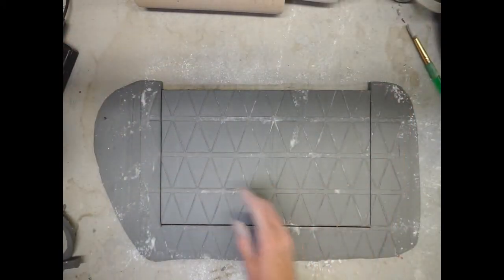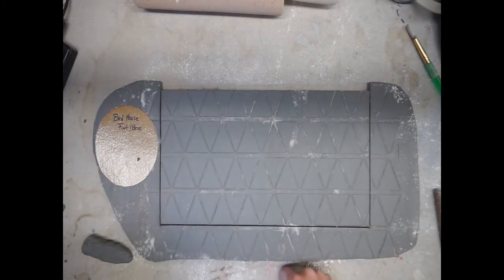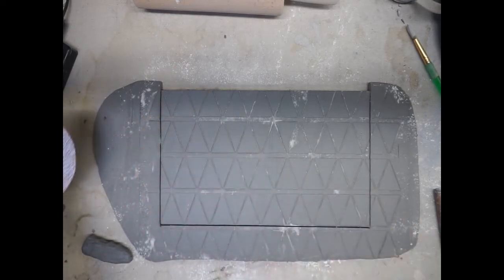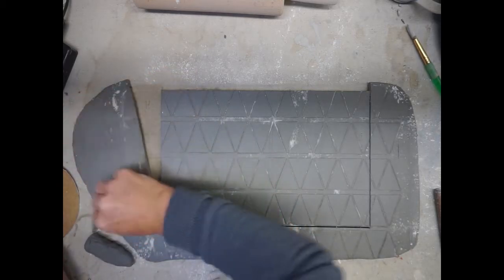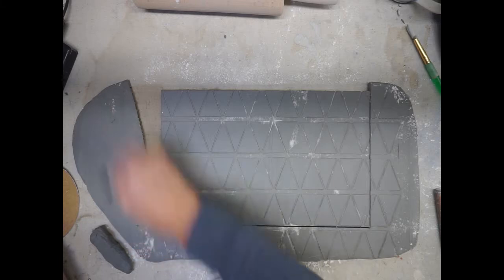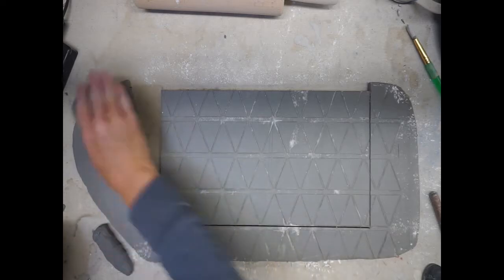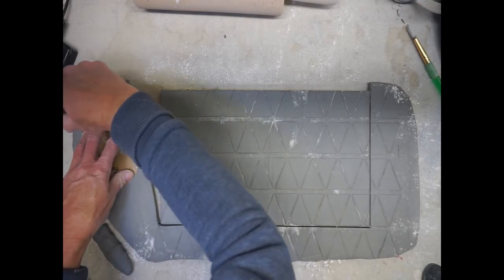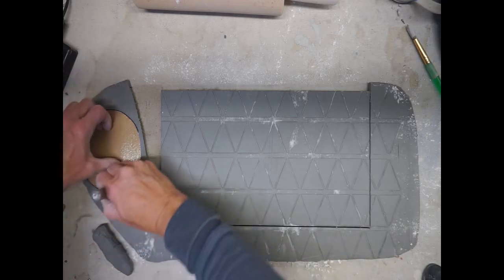Once you have this done, pull your stencil off. If you have enough space on this slab for your foot, go ahead and cut that out. If there's texture on it, smooth that out — your foot doesn't have to have texture. If you are going to apply texture to the foot, make sure it's on the whole thing. I'm going to rib this, lay my stencil back on top, and cut it out with my needle tool. When you cut out the circle, make sure your needle tool is straight up and down — do not have it at an angle.